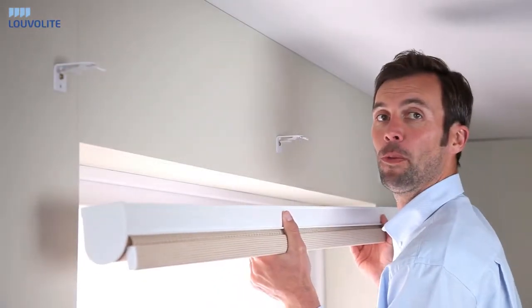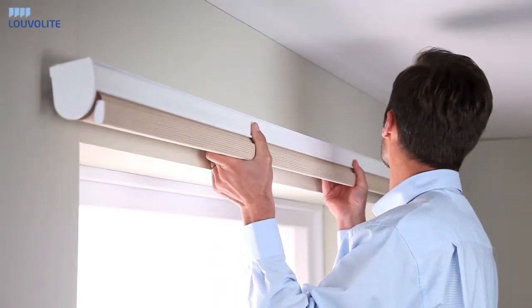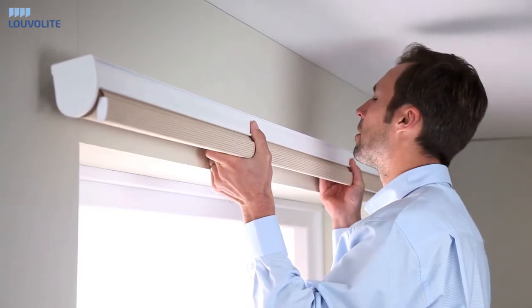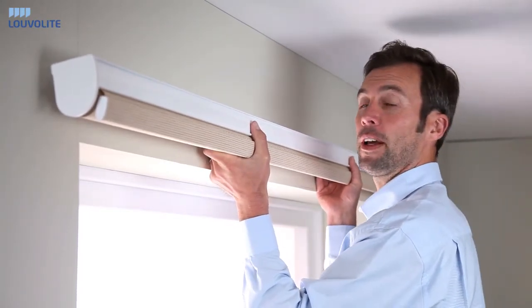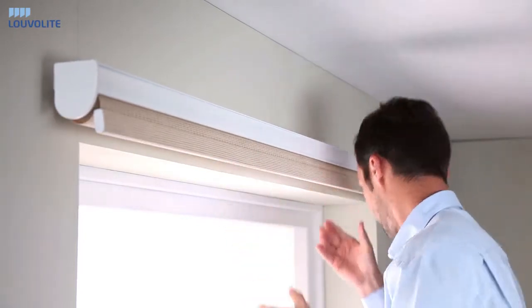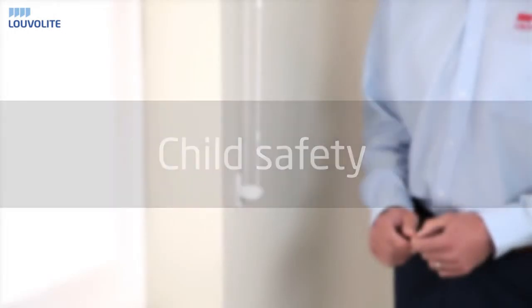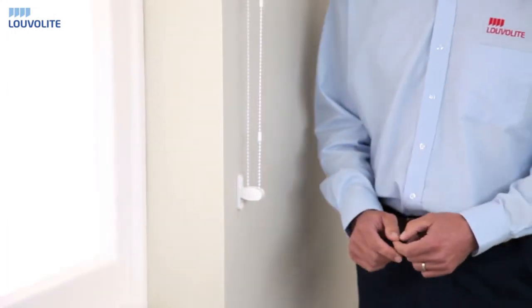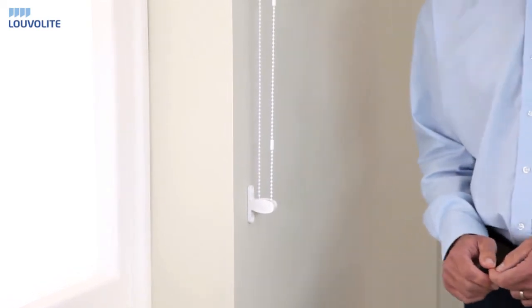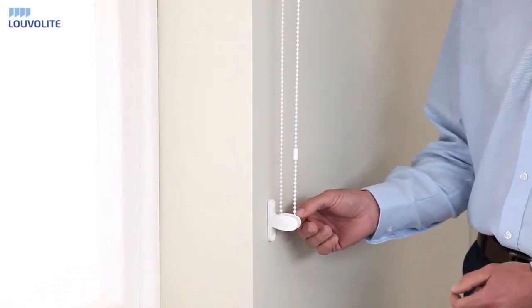To fit your roller open cassette, locate the lip onto the brackets before pushing firmly into place. All our cord and chain blinds are fitted with two easy break connectors and one cord tidy for child safety.